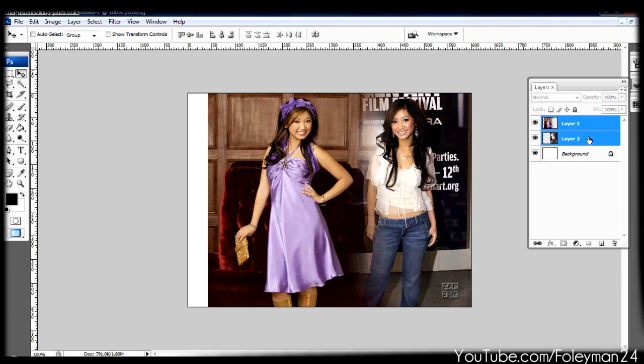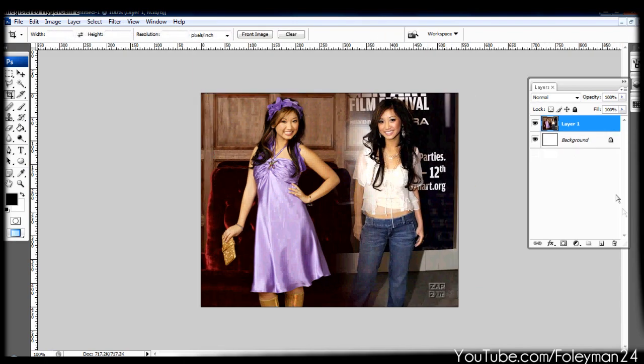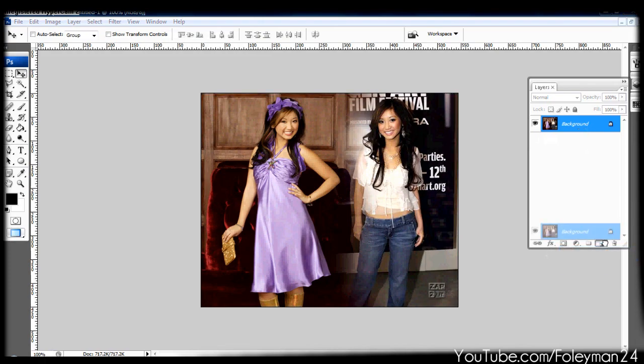Basically, you can just merge those two layers together. Select them both, hit Ctrl+E. I'm just going to flatten it out real quick. Now, basically what I always do is duplicate that layer in case I'm making a mistake, because I don't usually undo.